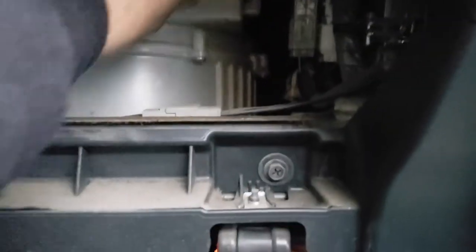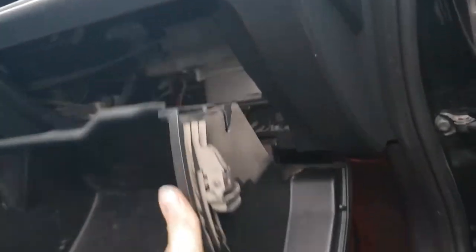It slides back in there and clips in. That's all there is to it. We can put the glove compartment back up, just like that.